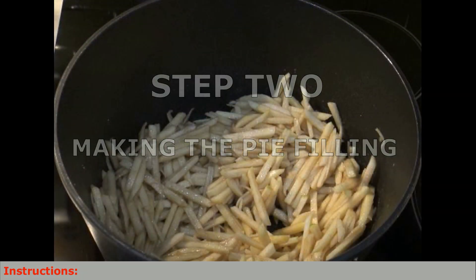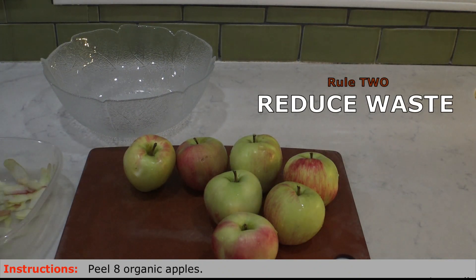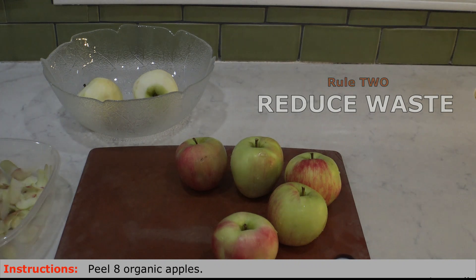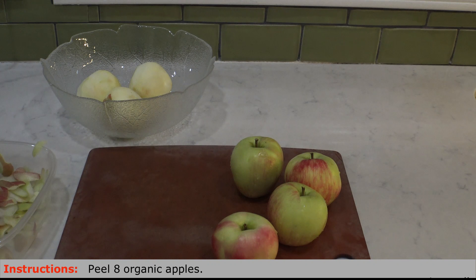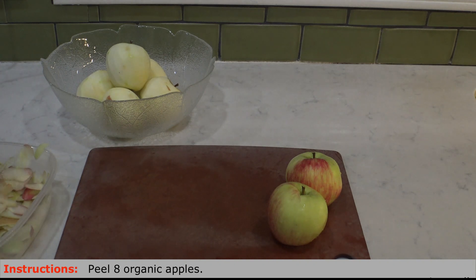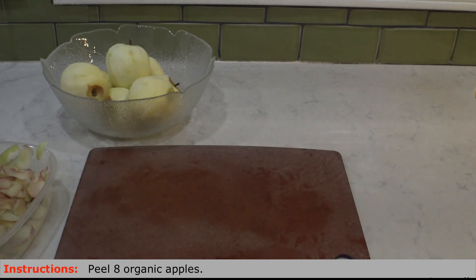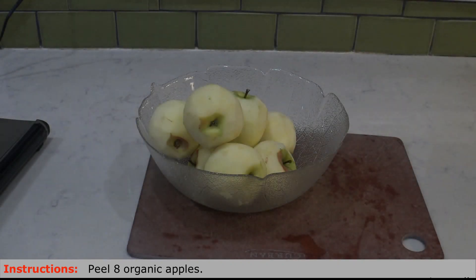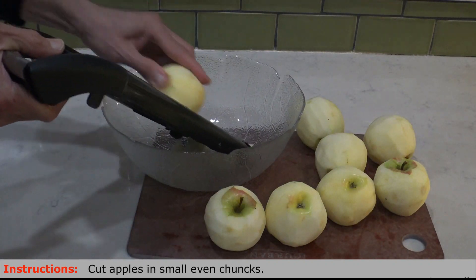Step two is making the pie filling. Rule number two here is reduce waste. As you can see, we are not wasting anything — we are peeling the apples and saving the peels for an apple juice. I have been drinking apple juice every day for the last few years. It is an amazing nutritional juice that helps you with fiber, nutrients, and vitamins, and better than everything, it helps you sleep very well. I have never had any sleep problems ever since I started drinking apple juice every day. Once the apples are finished and peeled, the next step is cutting them.